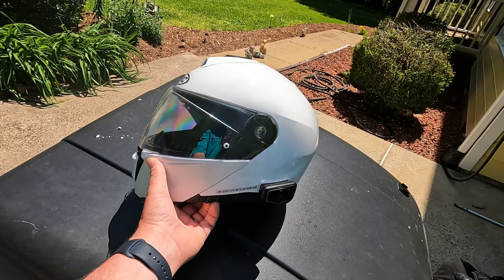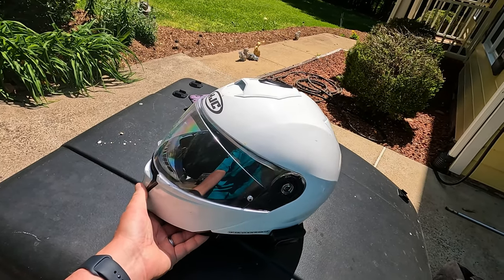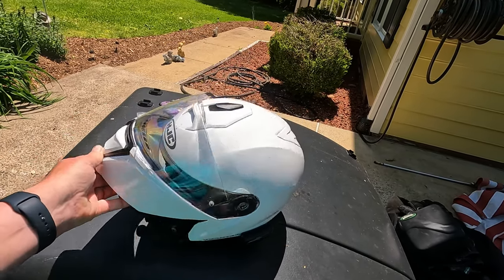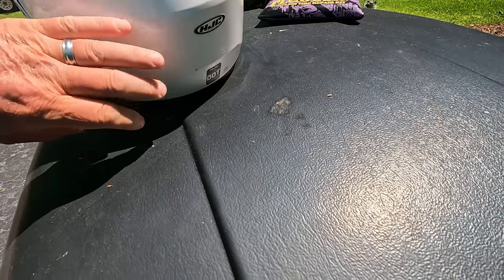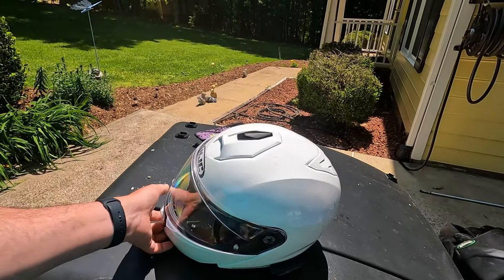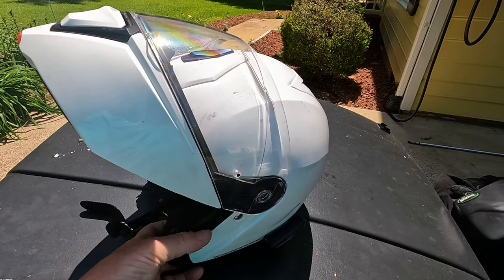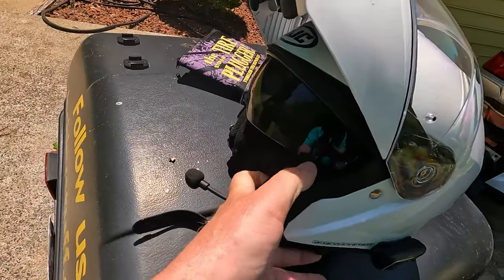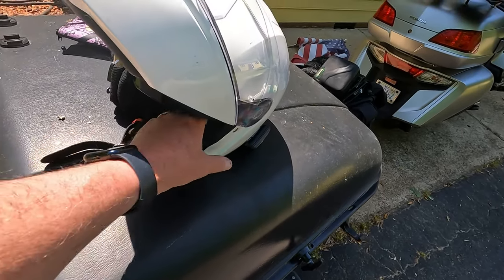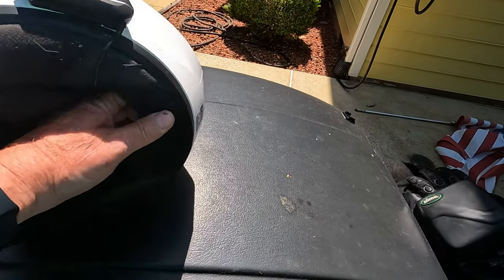I've always worn an open-face or three-quarter helmet, but the more I thought about it the safer a full-face helmet is in an accident, so I gave one a try and I'm happy with it. This is an HJC i90 — it's a modular so I can raise and lower the front. I thought the internal sun visor was a gimmick but I came to really enjoy it. There were also nice cutouts for speakers and a little cubby for excess wiring inside.